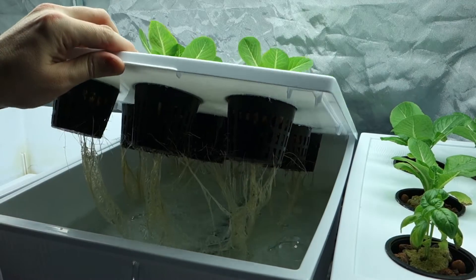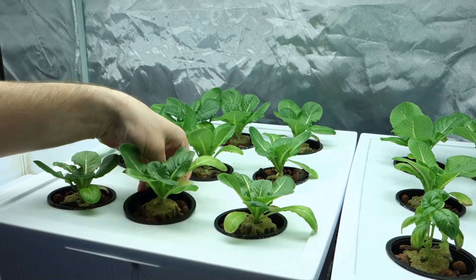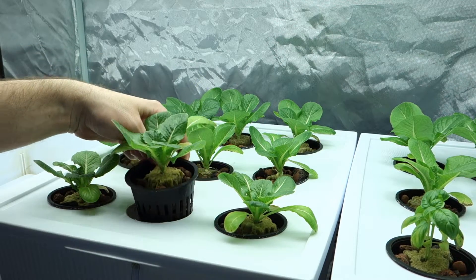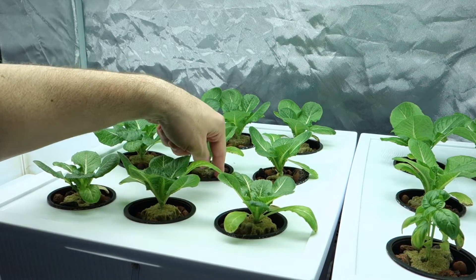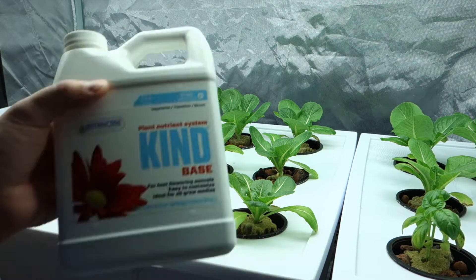Now that I filled up the water — filled it up pretty well. The way I can tell the water is at the right level is I lift one of the net cups up and look where the level is relative to the net cup, and it's exactly at the bottom of the net cup. That's exactly what I want.